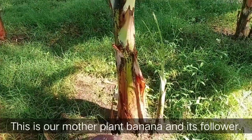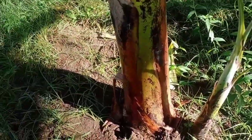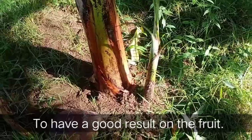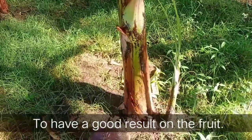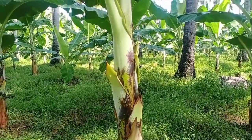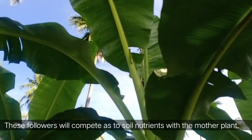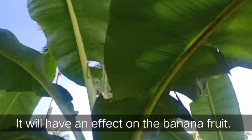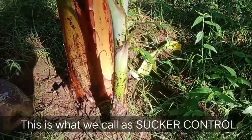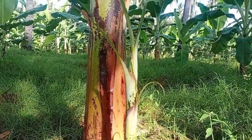This is our mother plant banana and its follower. Just take note that only one sucker or follower should be retained to have a good result on the fruits. If there are many followers or suckers, they will compete with the mother plant for soil nutrients, which will have an effect on the banana fruit. This is what we call sucker control — retaining only one sucker or follower for each mother plant.